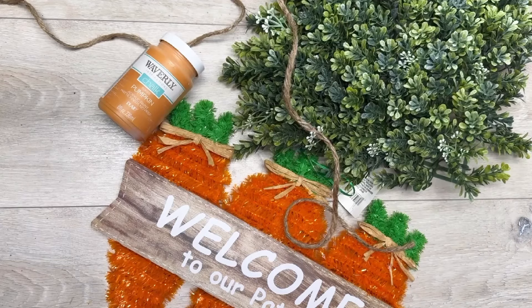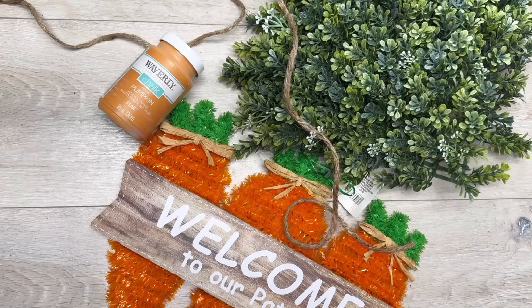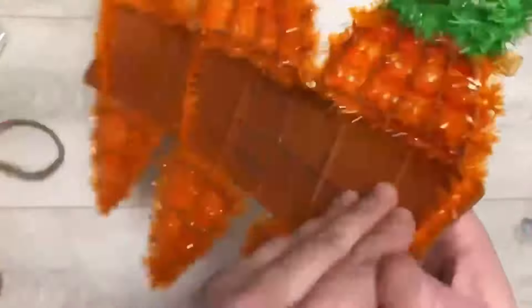Let's redo this Dollar Tree carrot sign and make it a little bit more farmhouse. Hey everybody, it's Colette with Blessings Craft Therapy. I saw this at the store and was like, oh, we can make this country super fun.